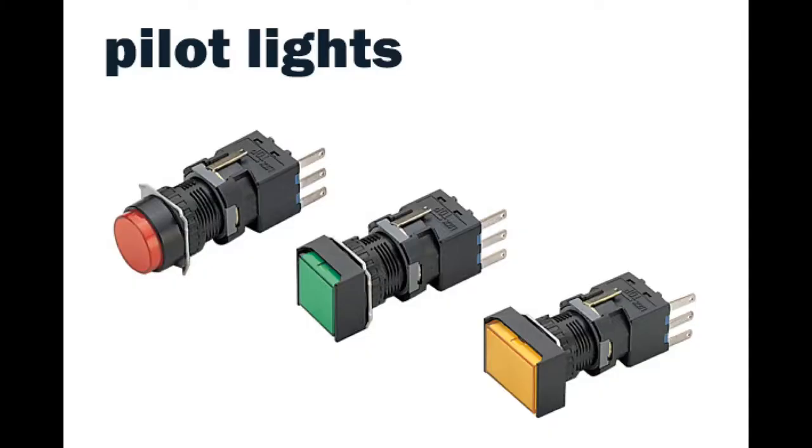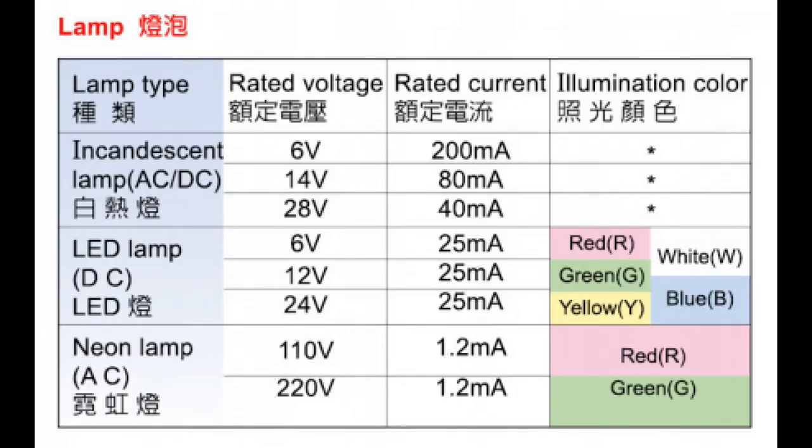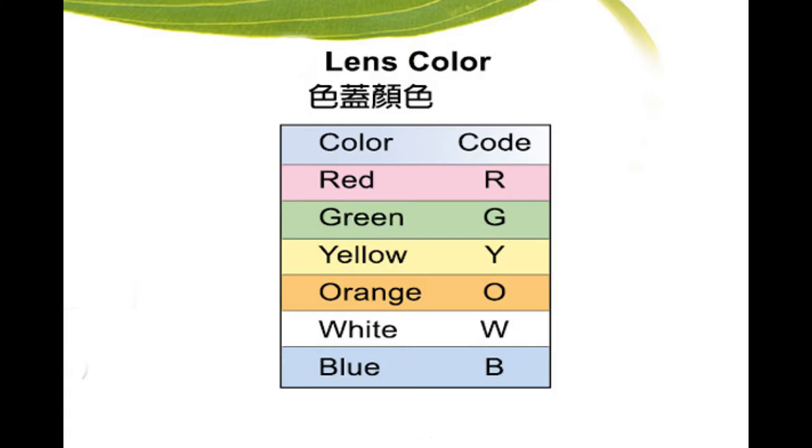Malgin M6 pilot lights and buzzer units are output products in nature — they have no actuators to input commands. M6 pilot lights come in three types of lamps: incandescent, LED, and neon lamps, each with different voltage and current ratings as well as different illumination colors.